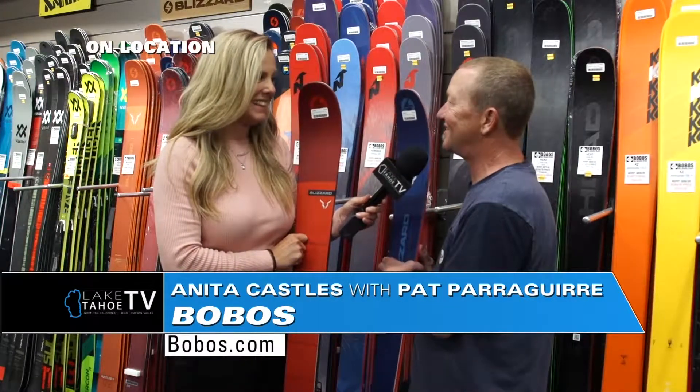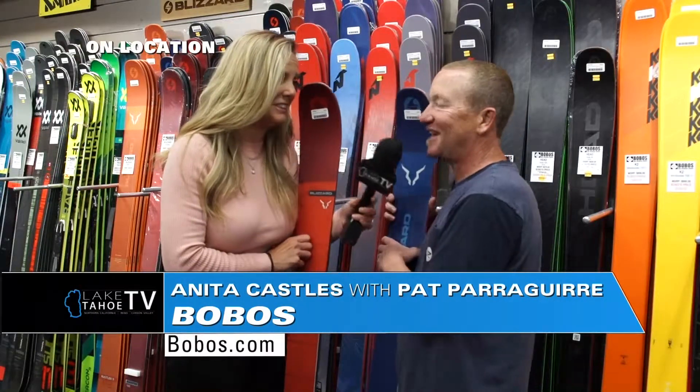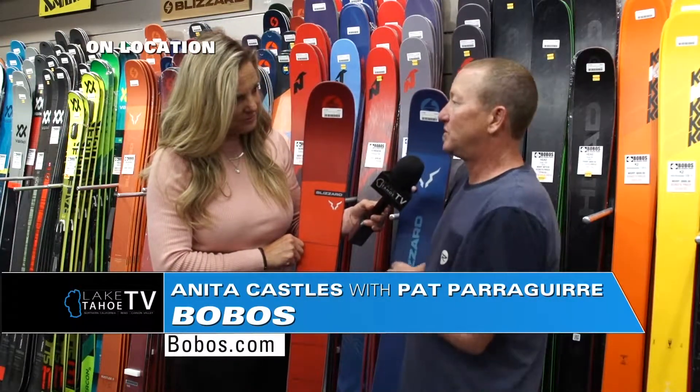It would be great if the season was like last year and we have powder every day, so we'll see what happens. I think a lot of people want that too. We're off to a good start. So I wanted to talk real quickly about maybe how you go about choosing an all-mountain ski.